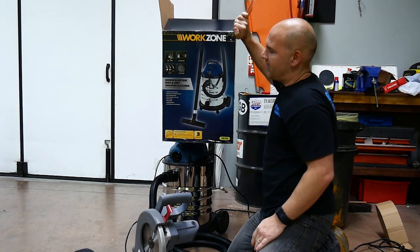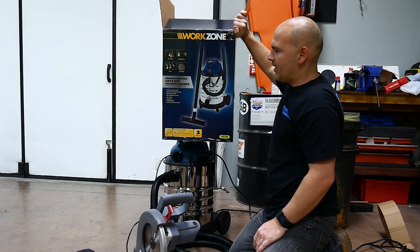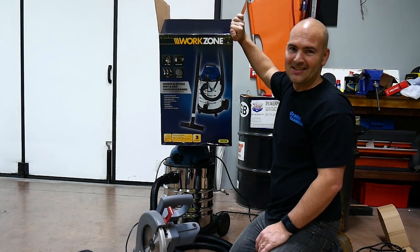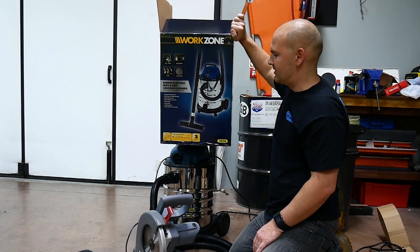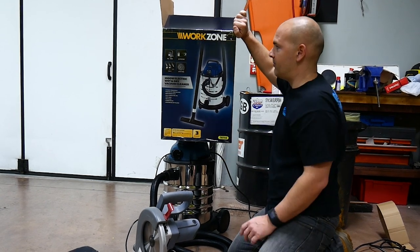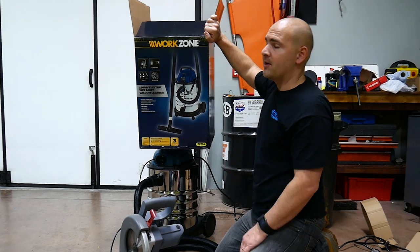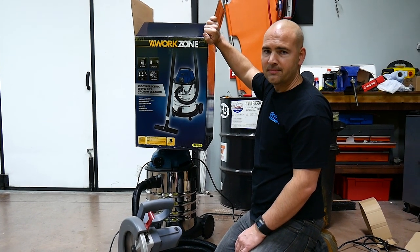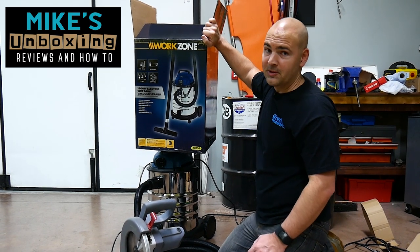This has been the Aldi WorkZone 1500 watt electric wet and dry vacuum cleaner with wet, dry and blow functions and six accessories. You've got a three year warranty and after-sales support on the phone number on the box. You're looking at about £50 at the moment in Aldi - maybe a great little Christmas present for the DIY enthusiast in your life. I've been Mike, this has been Mike's Unboxing Reviews and How To, and we'll see you in the next video. Thanks for watching.